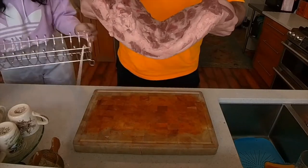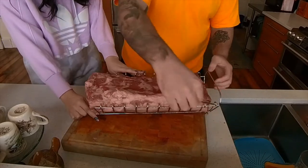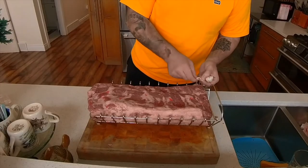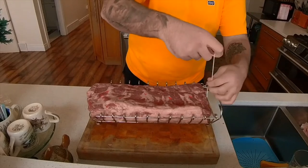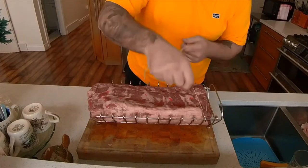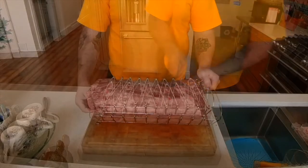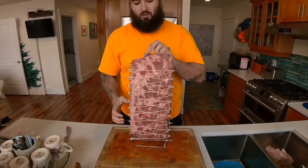Next up we're going to throw it into our vertical truss rack. I have my beautiful fiancee here helping me out with that. We're going to just place it in there so it fits snugly and then we're going to tie it up. We used the crisscross pattern — you want to make sure you have a nice knot right at the bottom so it doesn't come undone. Then you're just going to go every other hook and crisscross up and down the entire subprimal. When you're finished you'll have this beautiful looking slab of meat with a nice crisscross pattern of butcher's twine across the top.